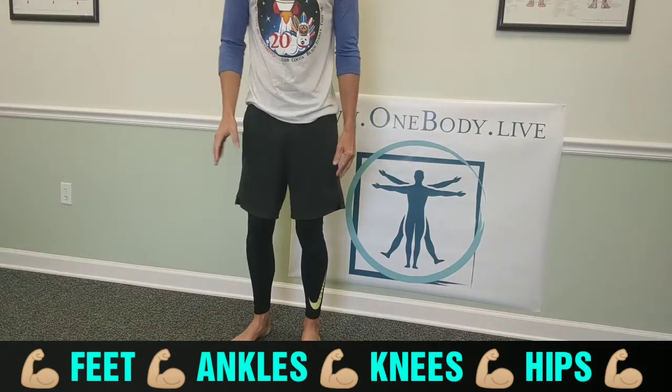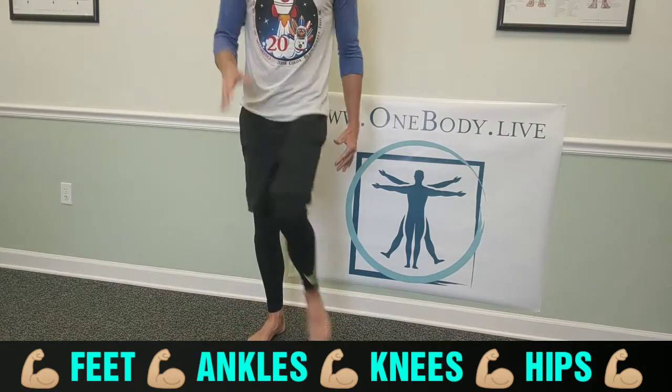Work on those side movements, especially in an anterior-to-posterior uniplanar dominant world. Take your time with it, build on it, and create a stronger, more stable, more powerful you.